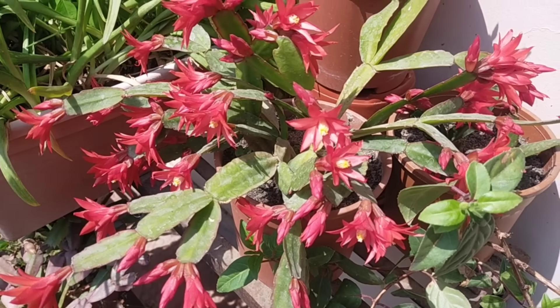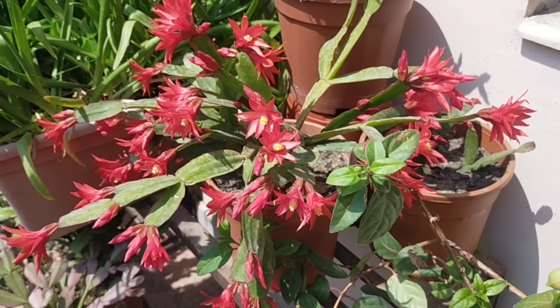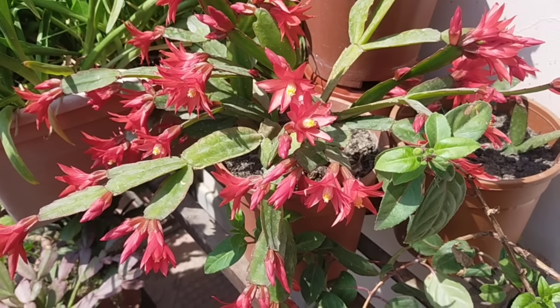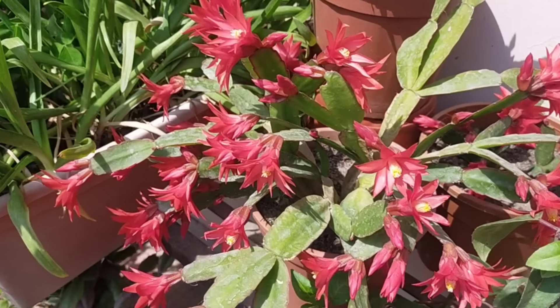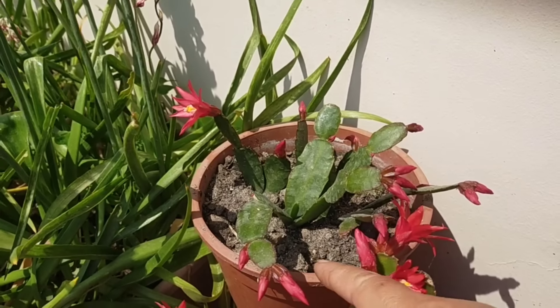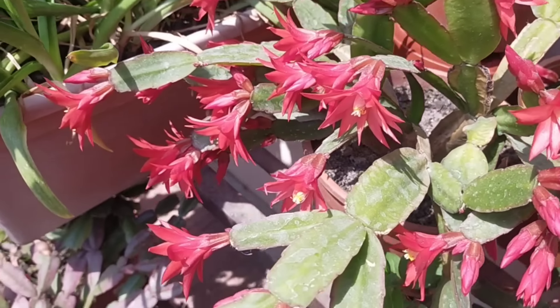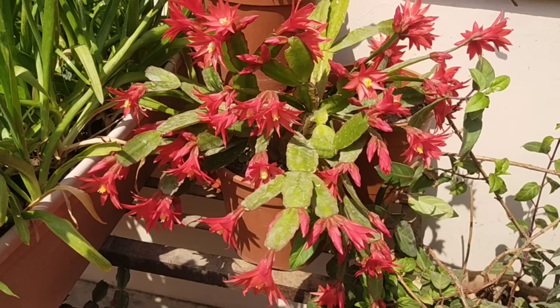This tree will grow easily. I will give you a little bit of water.